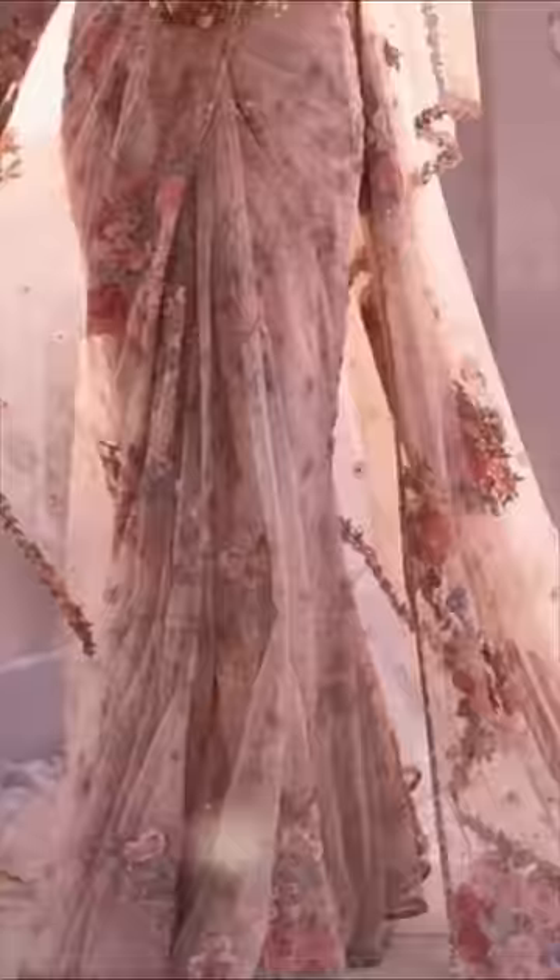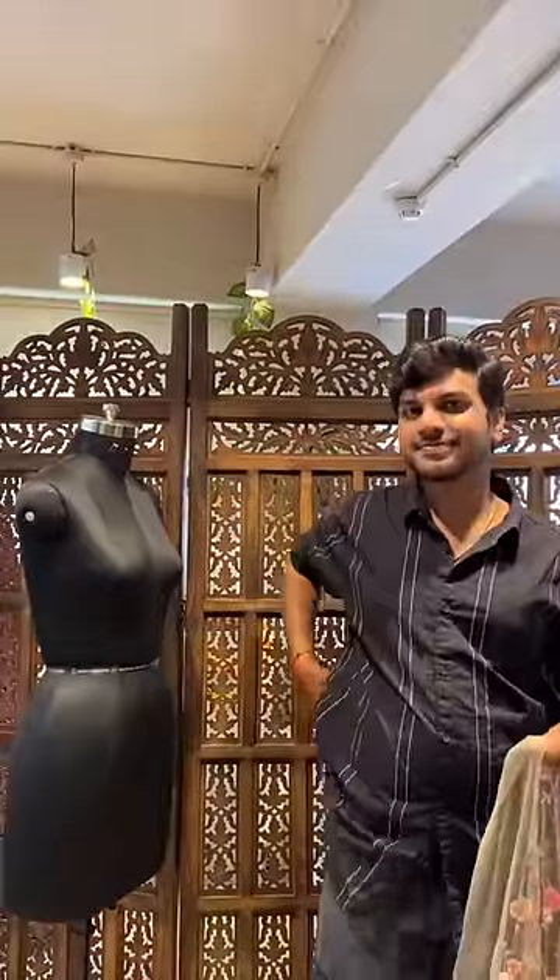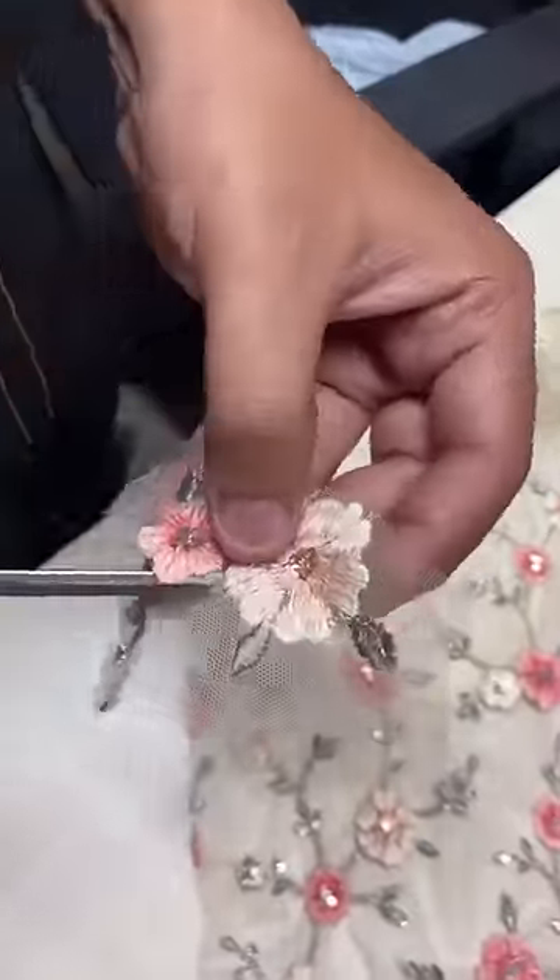We have our base ready in white and now we have dyed it in a similar color. But there was floral embroidery on Katrina's whole body which is not clear on our base. So we have cut Dora's other fabric from which we have cut flowers.